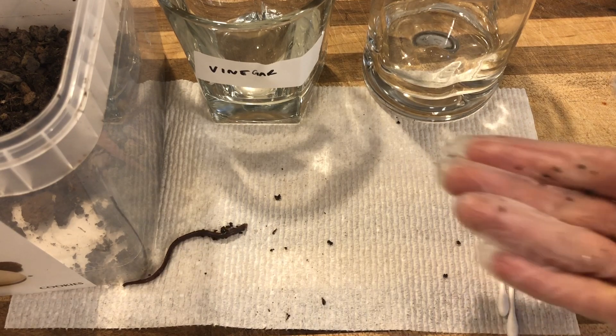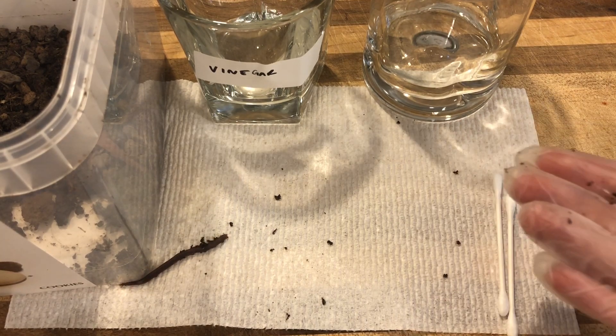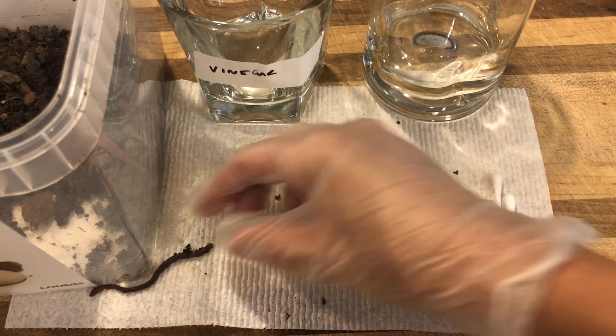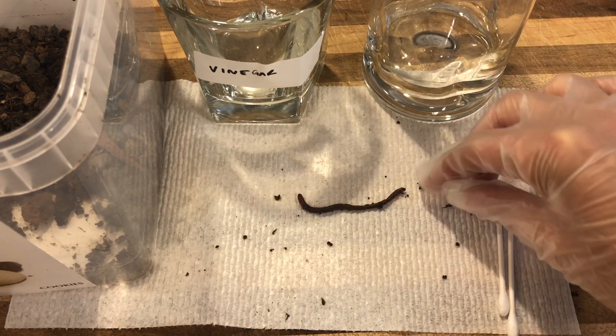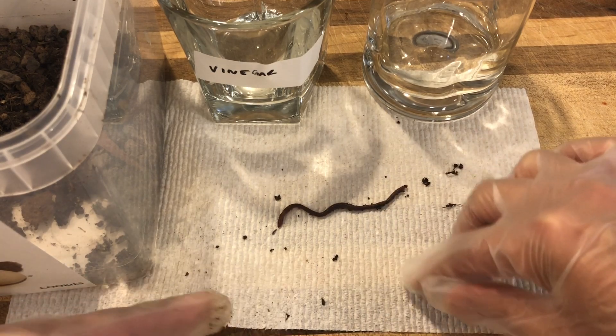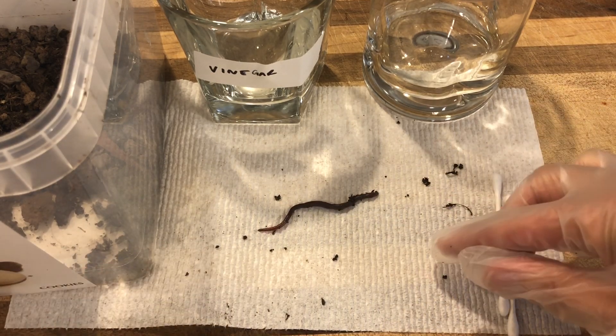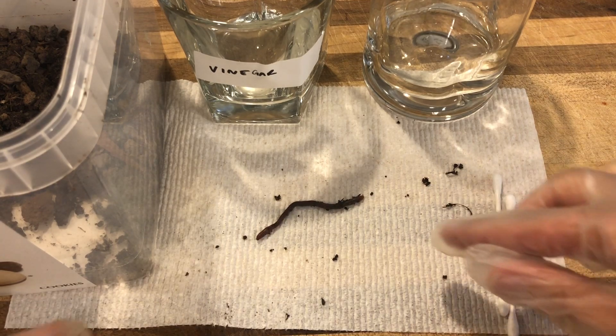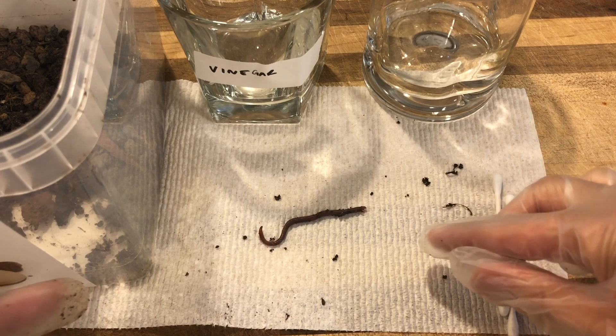Before this little guy gets out of here, I want you to make three observations about the worm. Remember, an observation is something about its physical characteristic — something that you can observe with your five senses — and it's not an inference. So it's not something that you are guessing about the worm or predicting about the worm. Go ahead and using this video or your own worm, make three observations on your own.